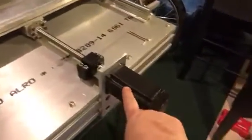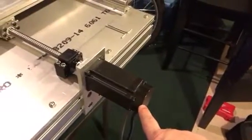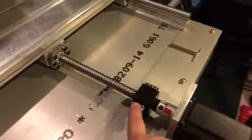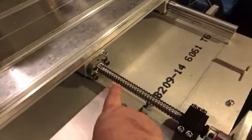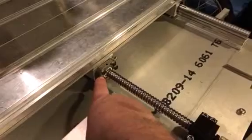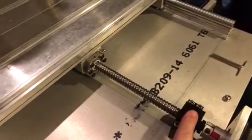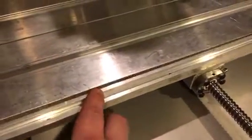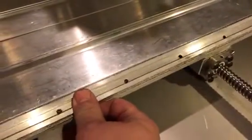I have three-phase encoder-equipped servo motors. I have 1605 ball screws, the ball nut, and the end bearing blocks. That's attached to a quarter-inch thick piece of aluminum, which is then attached to half-inch slats and then these T-slot grooves.